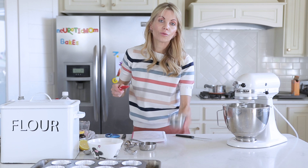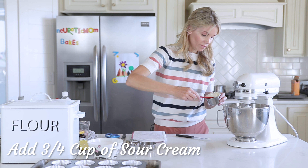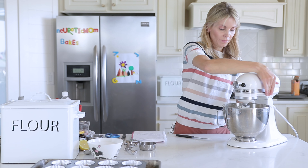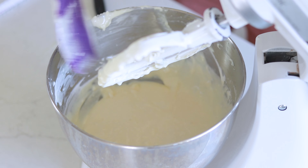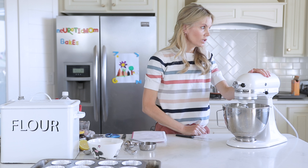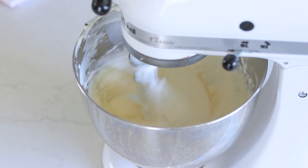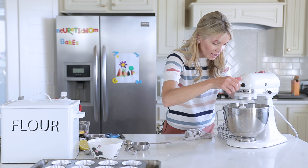And then three quarters of a cup, or six ounces, of sour cream. I'm going to scrape my bowl down again and let this go until it's really smooth. You might even want to use the whisk attachment at the end to make sure it's all totally combined. It looks so good — I think we're good.